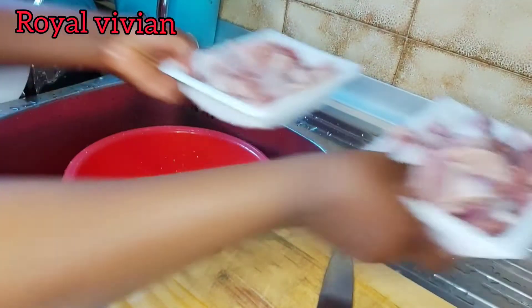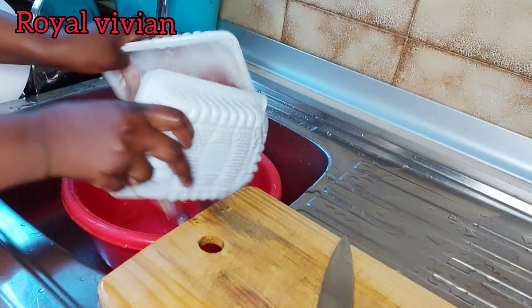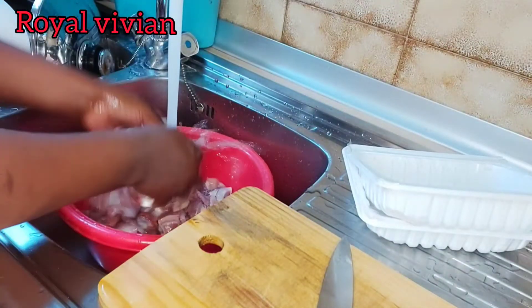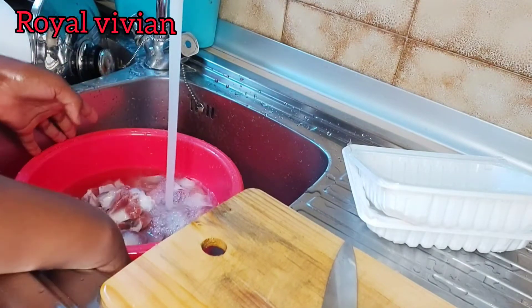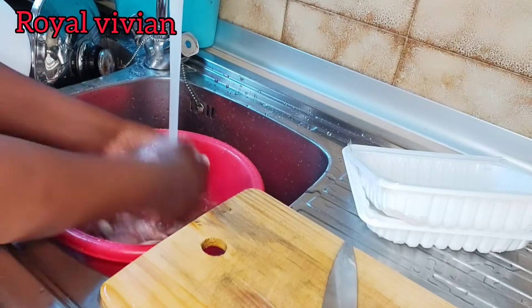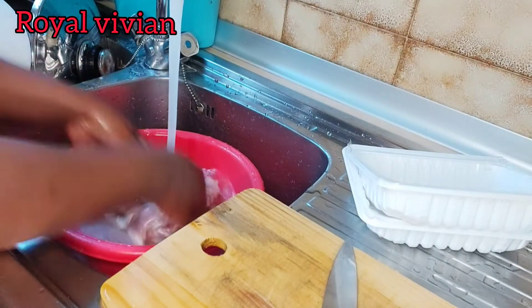Here's my gizzard. I already washed and cut them into my desired sizes. I'm just going to rinse it one more time. You can see I already cut them into my desired sizes, but they were too big — I don't like when they are too big. I'm just going to rinse them once and then start cooking.